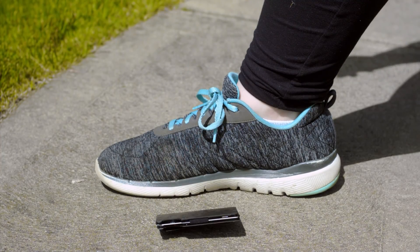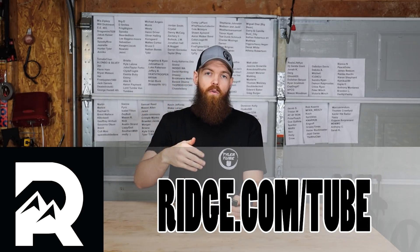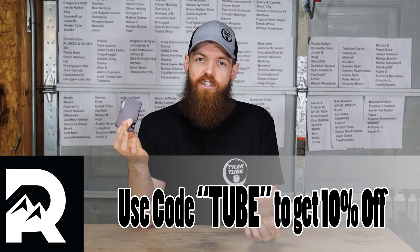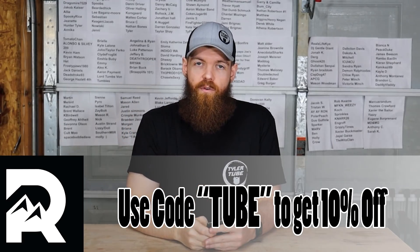If you're kind of on the fence about buying one of these wallets and you're not really sure if you're going to like it, you can buy one and then test drive it for 45 days. After 45 days, if you decide that you don't like it, you can mail it back and get a full refund. If you're interested, you can go to ridge.com/tube or click the link in the top of my description and use code tube at checkout to get 10% off your order.